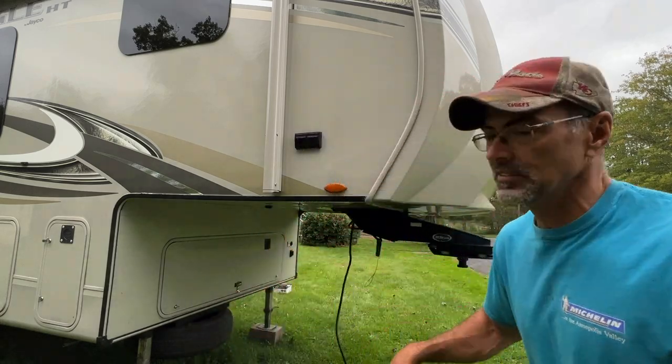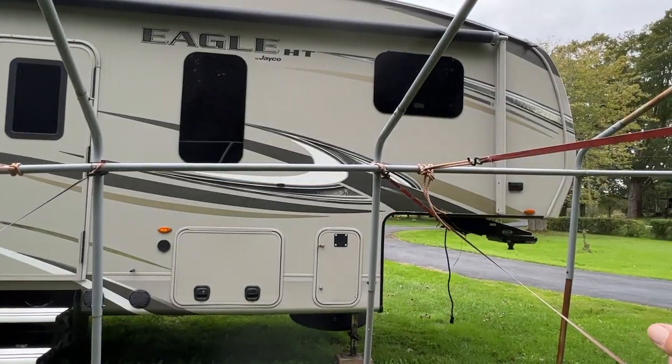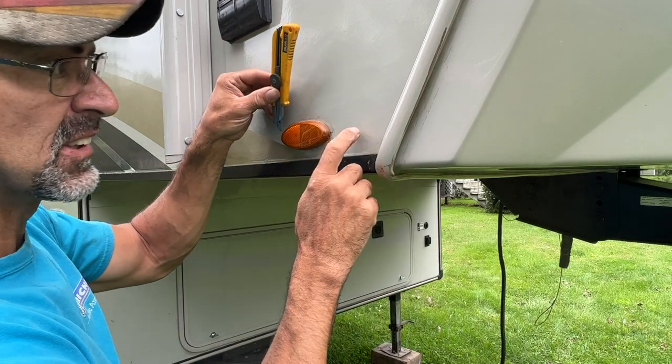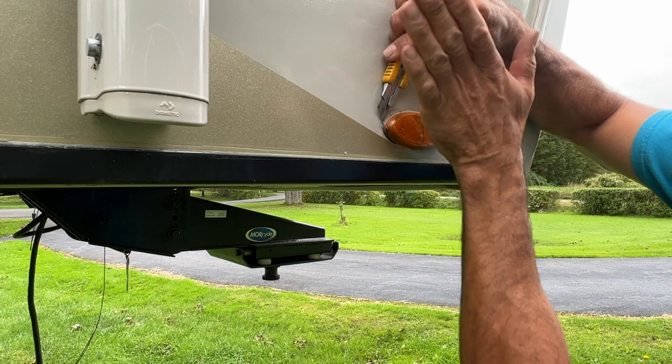Of course, this one here is not working. Those ones are working, and they're all working on the other side — so there's only that one not working. I'm going to show you how to replace it. I'm taking my knife here, going nice and flat against here, trying not to dig into the side of my camper.